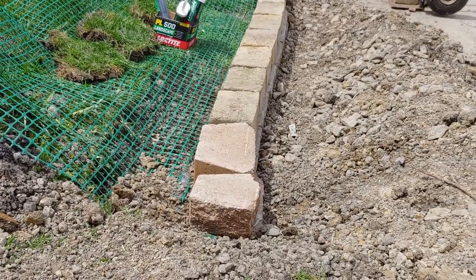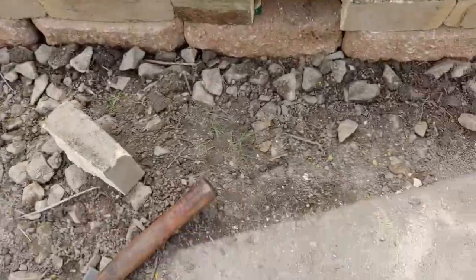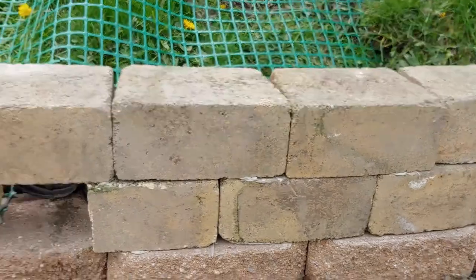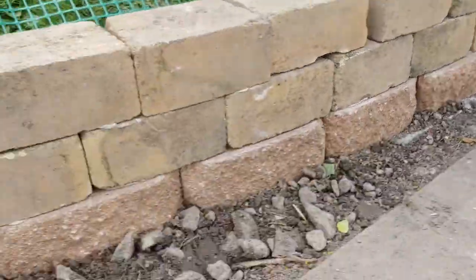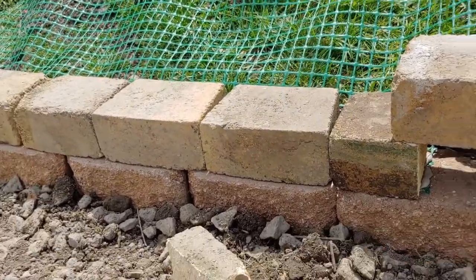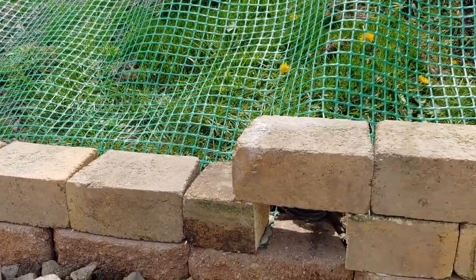All right guys, the geo grid is underneath — that row has been glued down. I came down here and I've capped the pipe. I started this row and I've only glued a few so I got to glue the rest. I cut one block and used the end down there and I'm gonna work my way back. Then I'm gonna do one more row, and right in here I'm gonna put one more layer of grid and do some backfill, and that'll be about it.